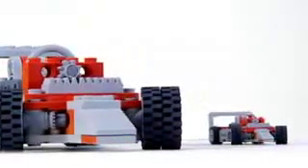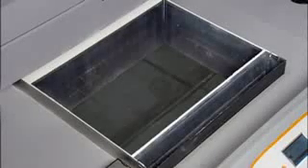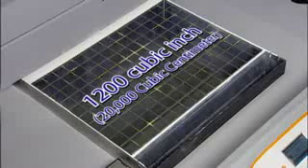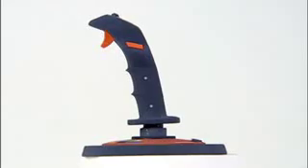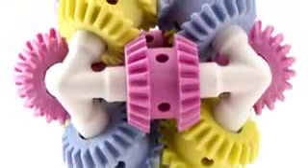Sometimes big just isn't big enough. Imagine printing out a very large prototype at full size, or having enough space to print multiple models at once. We responded to these needs by giving the ZPrinter 650 an impressive 1,200 cubic inch — nearly 20,000 cubic centimeter — print volume, the largest build volume of any 3D printer on the market today. Now it's possible to print many models at actual size, eliminating the hassle of having to combine several smaller pieces to form a whole.